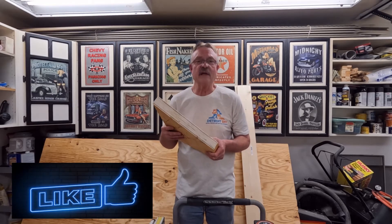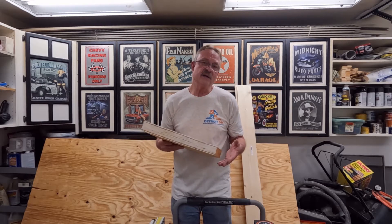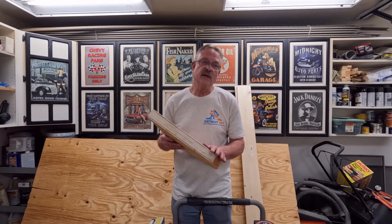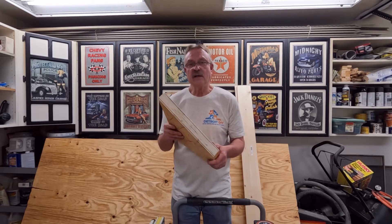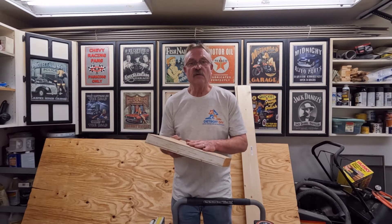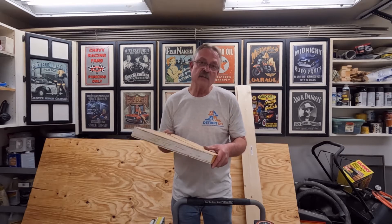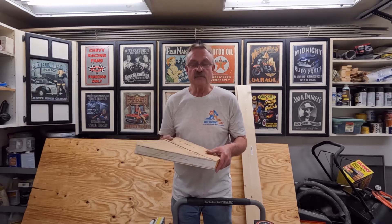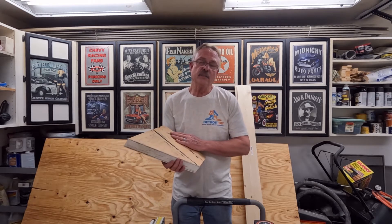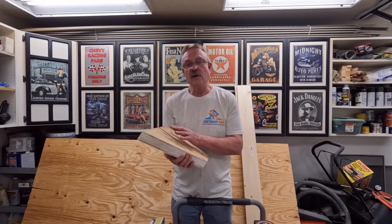LVL lumber stands for laminated veneer lumber. You may have heard that it's similar to the way that plywood is made, and it is similar in the fact that there are many plies glued together. Other than that, that's the only thing they have in common. Plywood is laminated in cross grains to give it strength in a downward force and in a racking force. With LVL material, all of the grain is laminated in the same direction, running the same direction as a piece of dimensional lumber. The purpose behind LVL is that when they peel the logs and laminate the veneers back together, they can remove any material where knots are or where it's just not going to create a strong piece of wood.